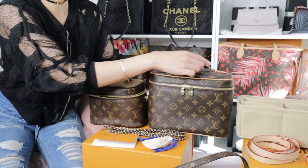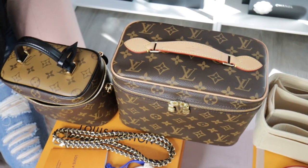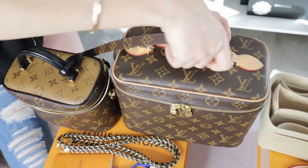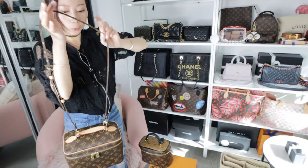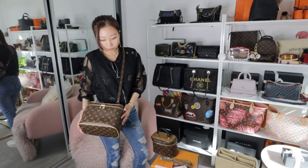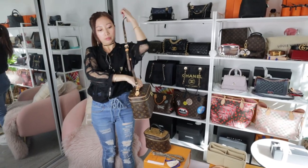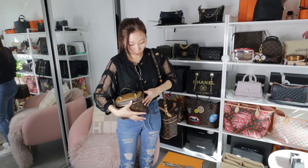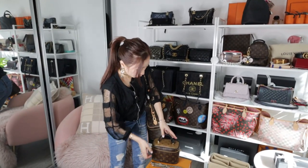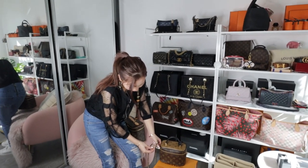One good thing is the hardware on the Nice BB allows you to clip a strap on. You can put the monogram strap on it — it matches the monogram design. So you can actually make it a crossbody bag. Comparing sizes, it's quite big on me, but some people love this design and carry it as a crossbody on the side. This size is better for some, and I'm just showing the options — you can do it in a crossbody way and save about one thousand dollars instead of getting the Vanity PM.